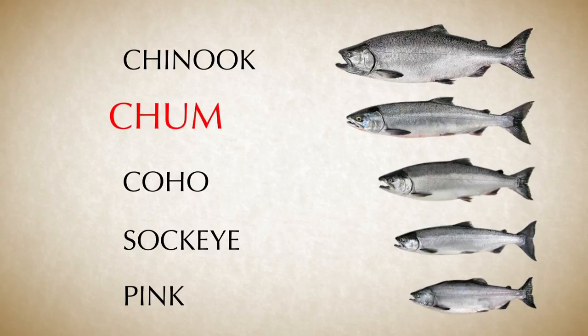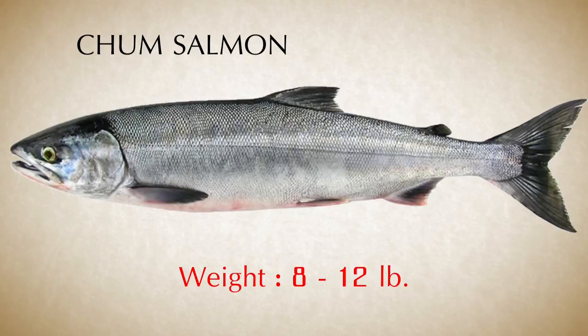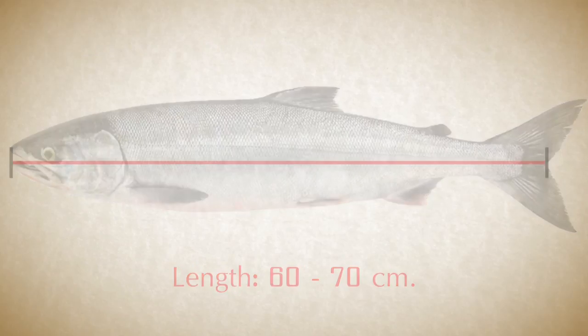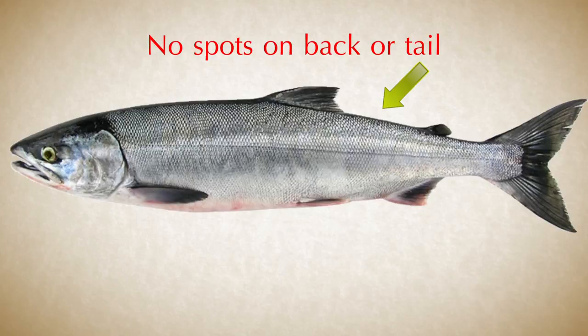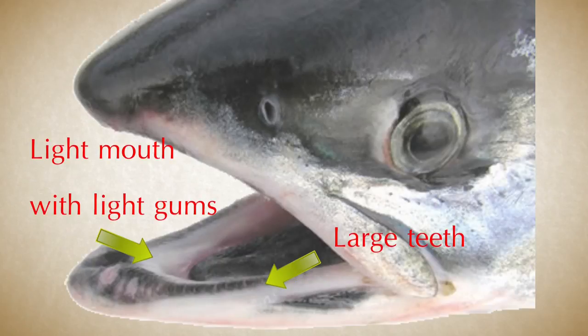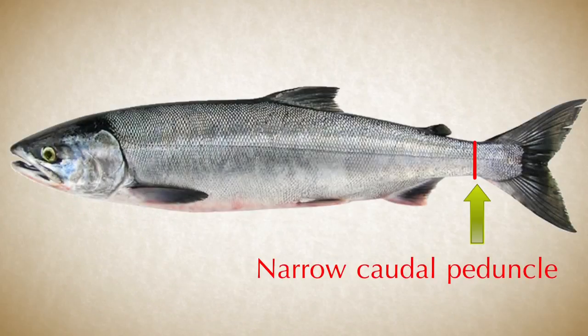Another species of interest is chum salmon. On average, chum salmon might weigh 8 to 12 pounds and be around 60 to 70 cm long. Chum salmon usually spawn fairly close to the ocean, so if you are further upstream in the Fraser River, you most likely won't come across this species. Unlike coho and Chinook, but similar to sockeye, chum salmon do not have spots on their backs or tails. They have light colored mouths, though the teeth of chum salmon are quite large and erupt from a dark band in their otherwise light gums. Chum also have a long and narrow caudal peduncle and a deep fork in their tail.